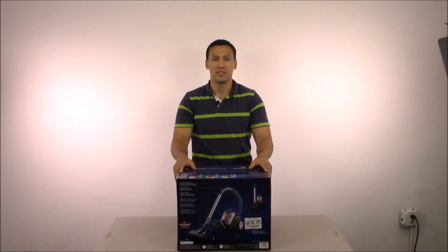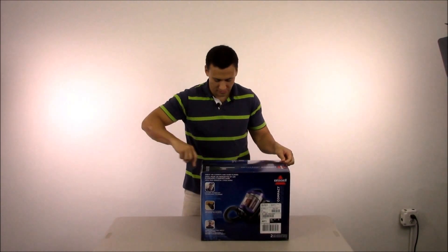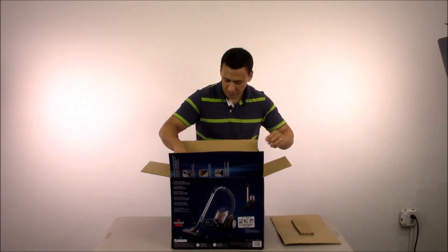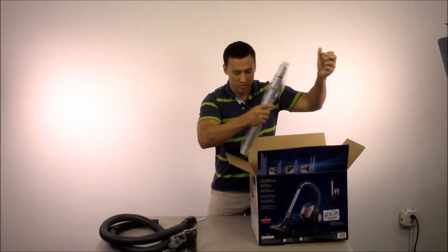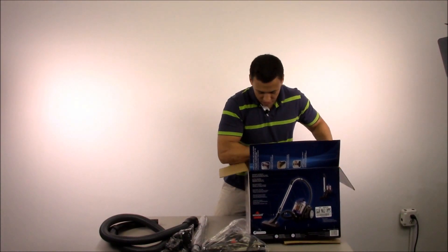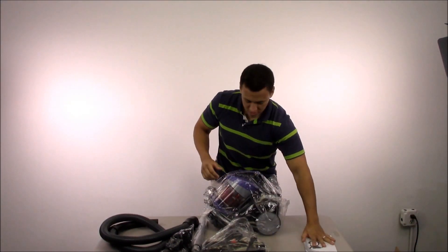Here we are with the unboxing for the Bissell OptiClean Cyclonic Bagless Canister Vacuum, model number 1535. Let's see what we got. First we have our hose, we have various parts, we have our extension wand, a multi-surface four tool, the vacuum, and our user manual.